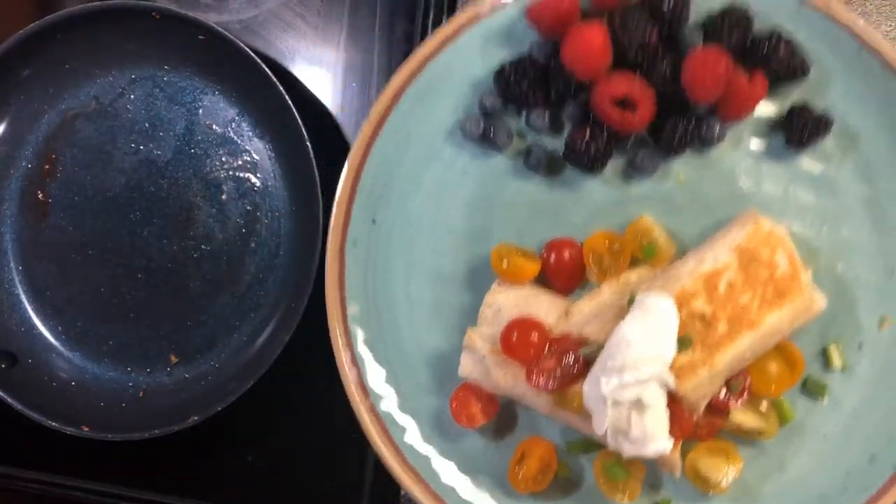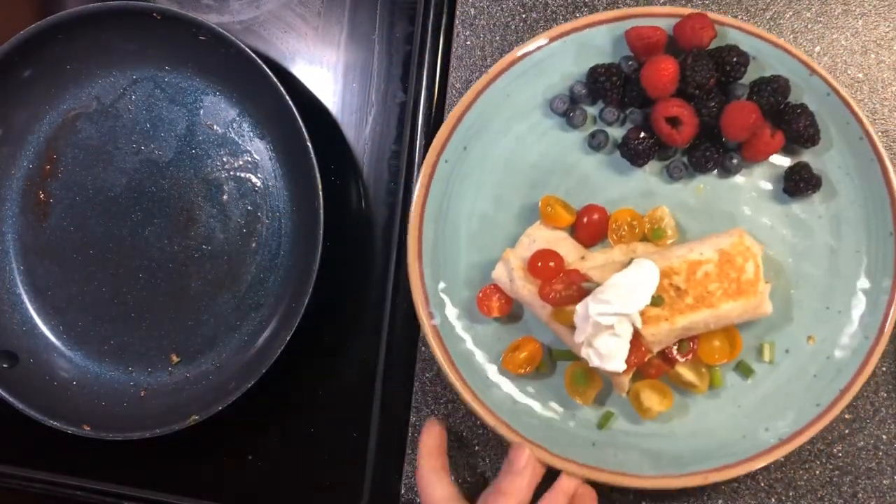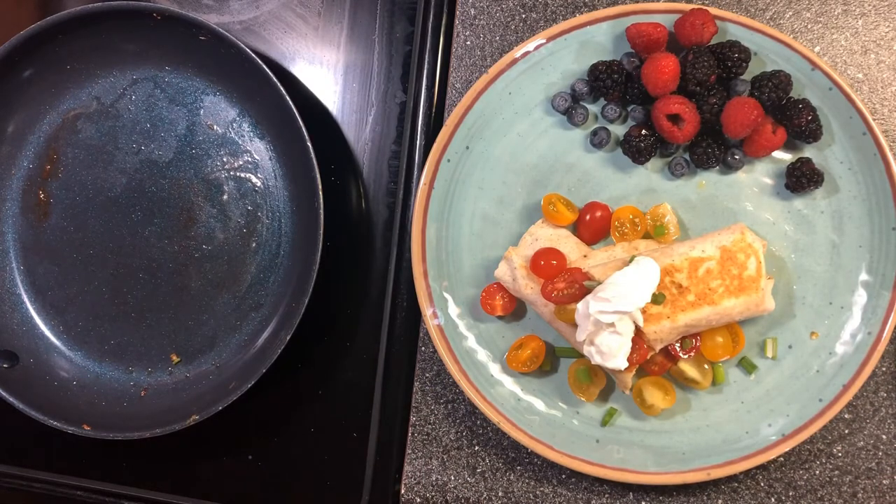And there you go — a healthy breakfast! Thank you for joining me today on Stacey's Country Cooking. I hope everybody stays dry and stays healthy. Have a great day.